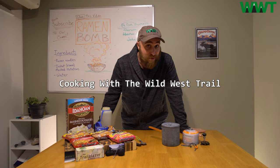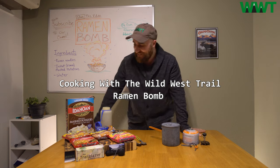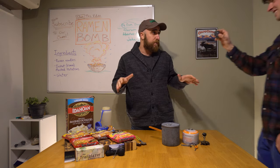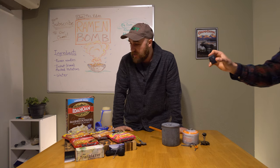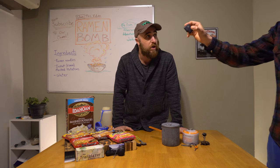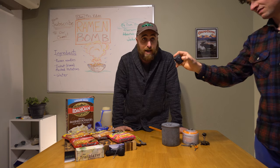Hey guys, thanks for joining me. Today we're going to learn how to make a ramen bomb like a professional. Ramen bombs are actually one of my absolute favorite meals on a trail, for a few reasons. First of all, they're freaking delicious. They require only a few ingredients, and we're actually going to make a ramen bomb here in real time for you on camera.